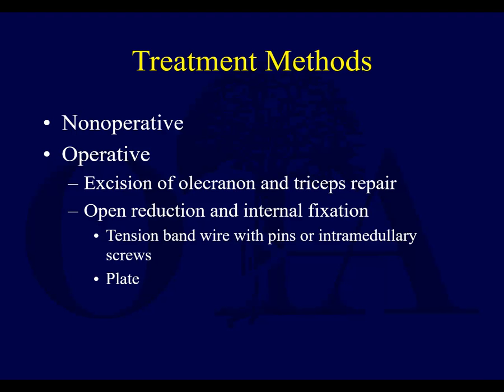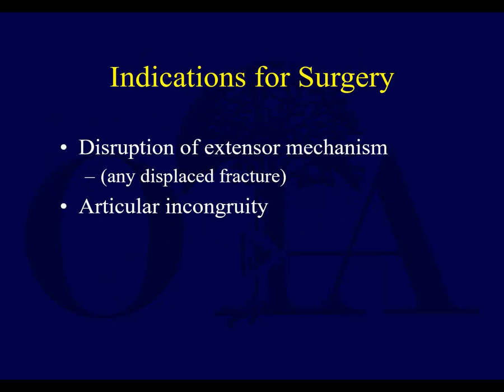ORIF with tension band wires and pins or screws, or with a plate, are the two major choices. There are also intramedullary nail-type devices, but they're fairly infrequently used. The indications for surgery are a disruption of the extensor mechanism — with a displaced fracture, typically that patient cannot extend the elbow — or articular incongruity that you need to restore.